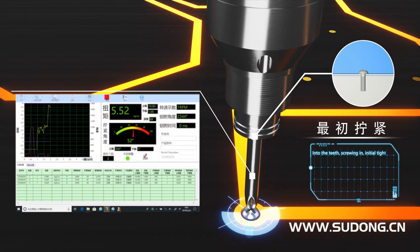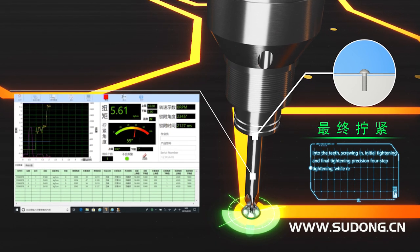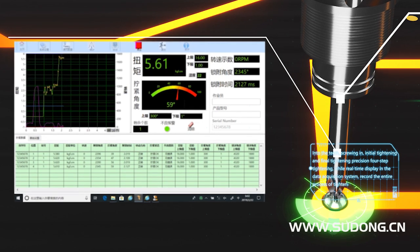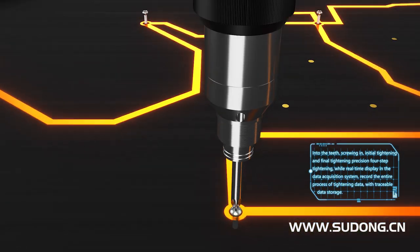An intuitive four-step tightening process covers screwing in, initial tightening, and final tightening with precision. Real-time display in the data acquisition system records the entire tightening process with switchable data storage.